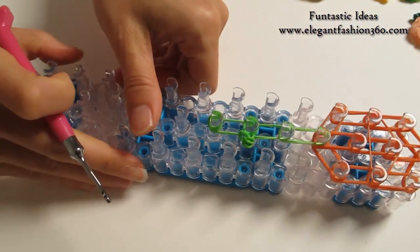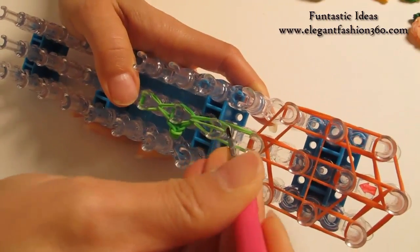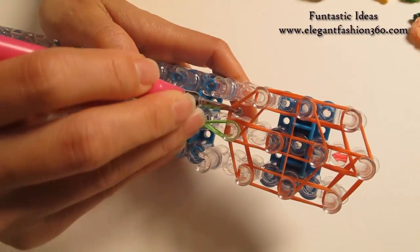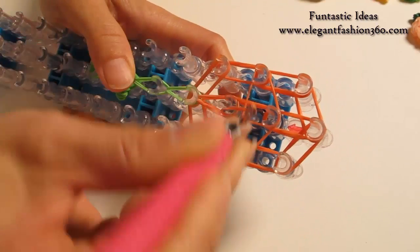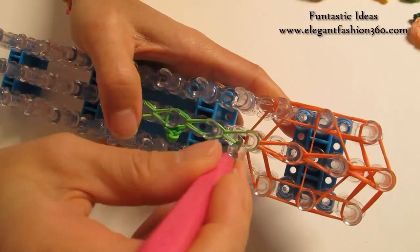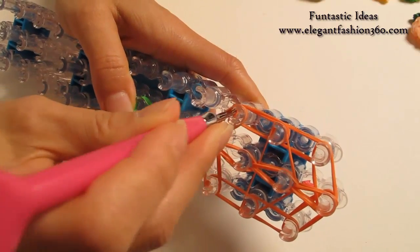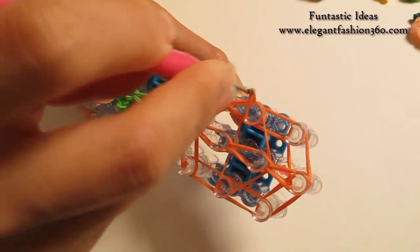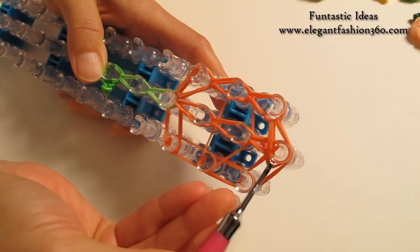Now we're gonna rotate our loom and start looping. Grab the bottom two, hook it to the next one. Bottom two, hook it to the next one. Bottom two, hook it to the next one. Now find the first two for this one, hook it to the next one on the center. Bottom two, hook it to the next one. Bottom two, hook it to the next one. Come back here, find the next two. Bottom two, hook it to the left. Bottom two, hook it to the next one. Stay inside the horizontal band, grab the bottom two, hook it to the next one. Bottom two, hook it to the last one on the center.